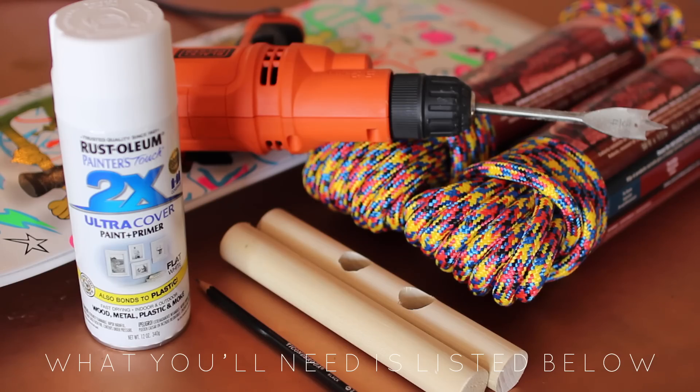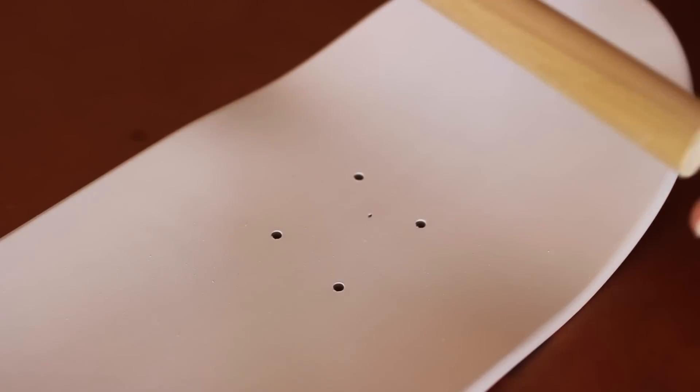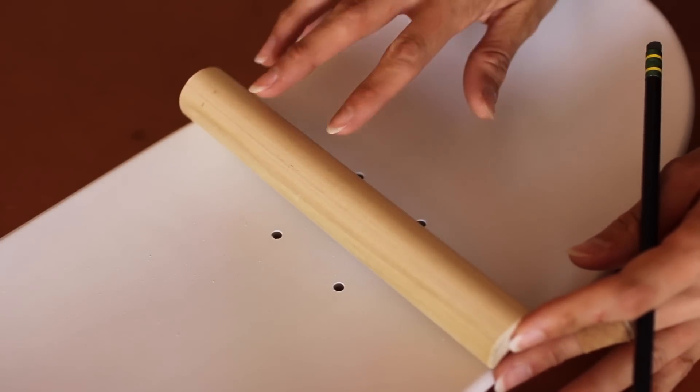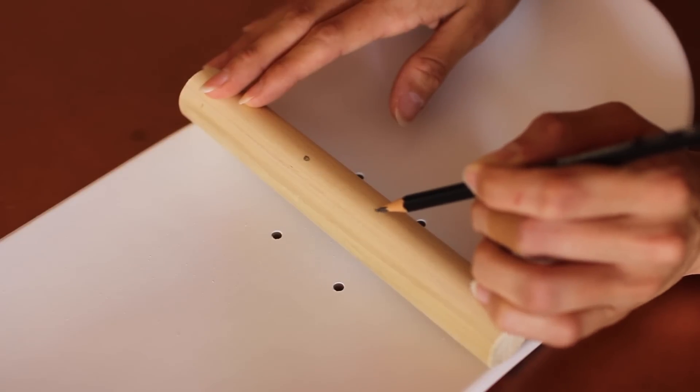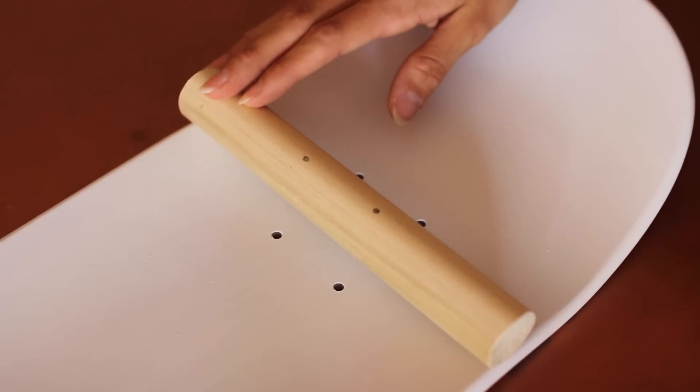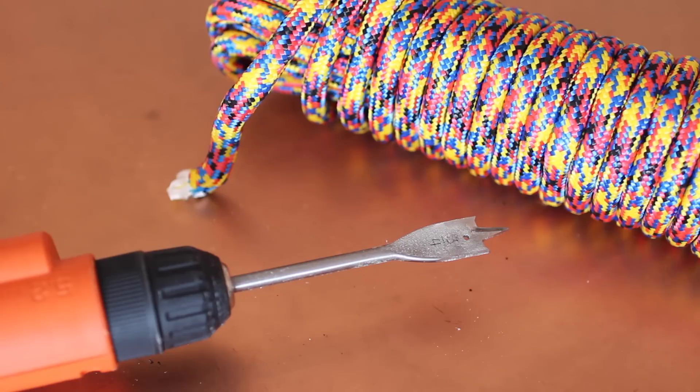You'll need spray paint, a skateboard, a drill, heavy-duty rope, a pencil, and two wooden dowels for handles — which didn't end up working out for me, but I can show you how to make them. If you made the holes further apart, I'm pretty sure it would work. Just mark where you want the holes and then drill through them. I used the spray paint to paint the top of my board for a cleaner look.